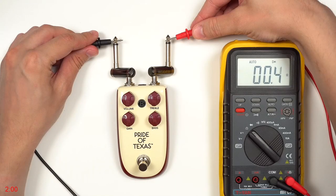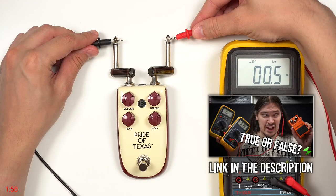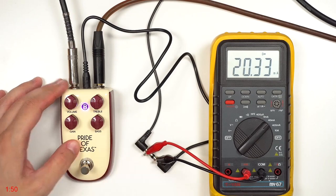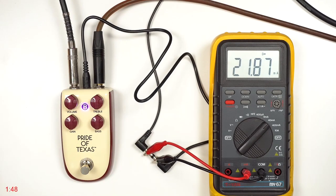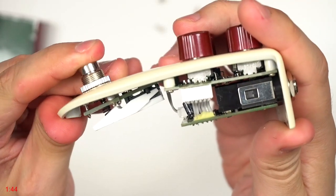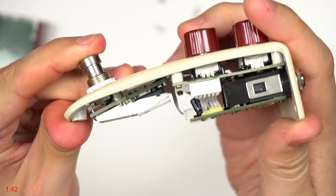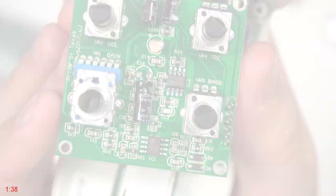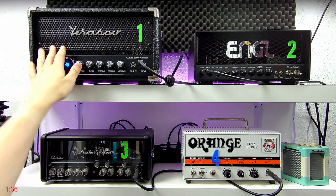Pride of Texas has a true bypass — for details, check my video called 'How to Find Out If the Pedal Is True Bypass.' The pedal needs about 20 milliamps, or about 22 when engaged. As you can see, there's no space for a battery inside. The circuit is based around a TL072 chip.